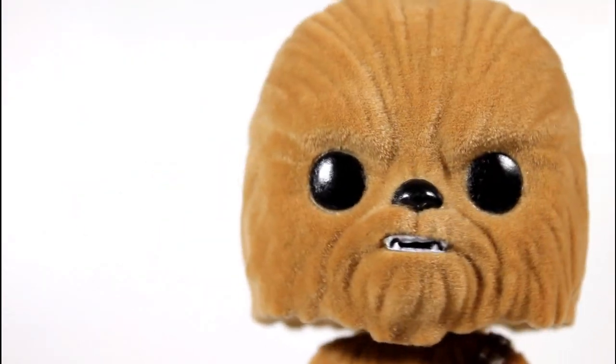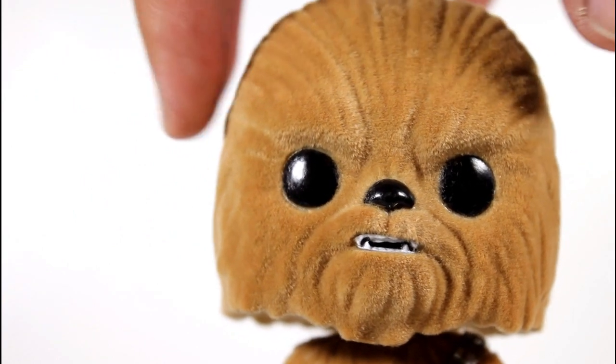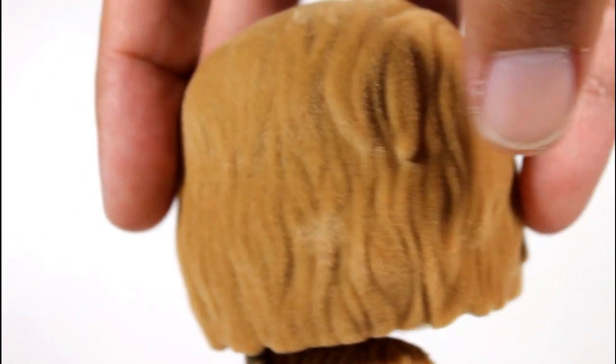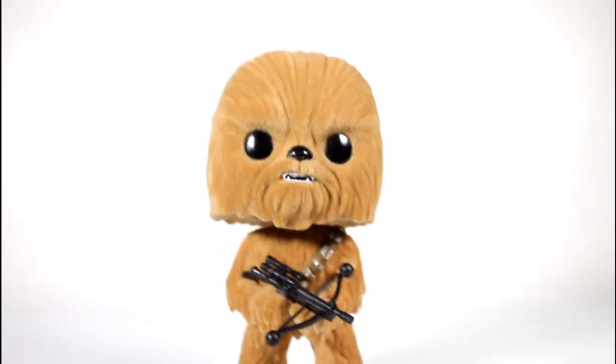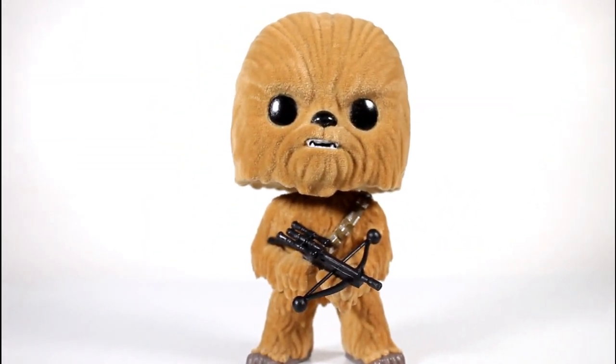And even though the teeth paint is slightly off into the gap area a bit, the overall sculpt and design of his teeth and his little snarl looks cool. I like the way the hair lays on his head. The flocking on the head looks great.